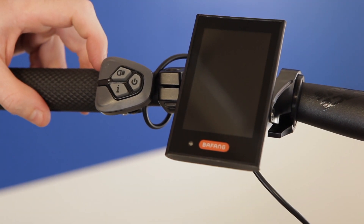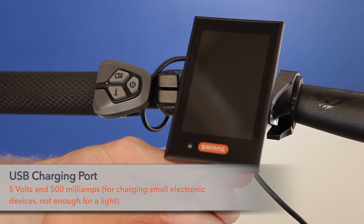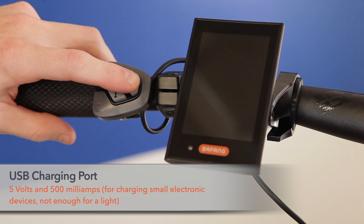Today I'm going to be doing a video walkthrough of our DPC-18 display. It has a USB charger port at the bottom of the display which charges at half an amp. It's not enough for a light but good for small electronics such as charging your phone.